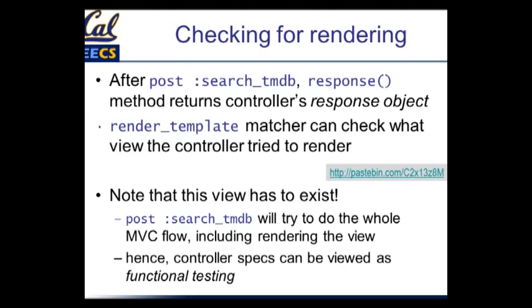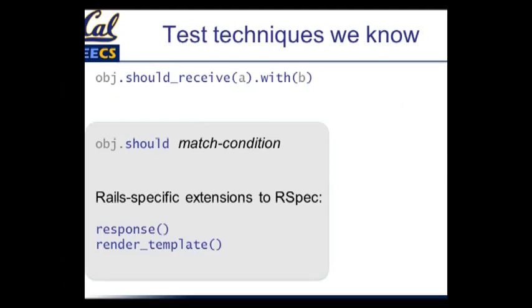We can now add a couple of things to our list of testing techniques. We already saw `should_receive` in the previous example. We've now seen the `should` expectation with various matchers. And in the list of Rails-specific extensions, we've seen `response`, which gives you back the controller's response object, and `render_template`, which is a matcher you can pass to `should` to check whether the right view was rendered. Each time we do this slide, I'll highlight which are the new things that got added in this segment.